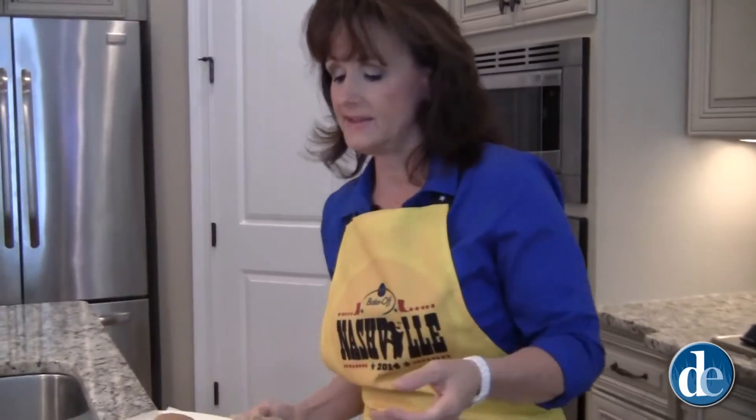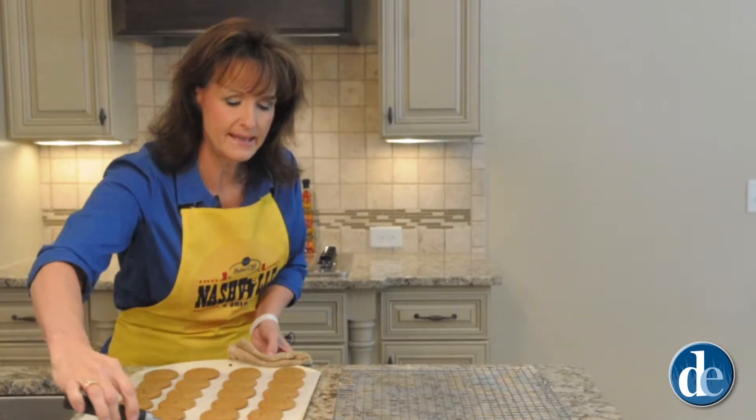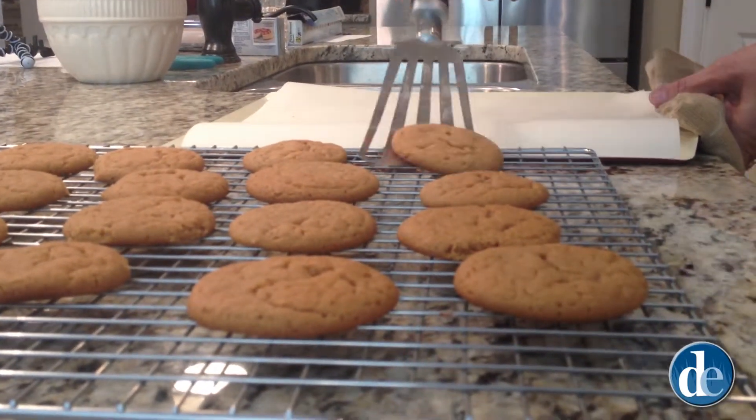I'll have to say, this kitchen smells fantastic. So at this time, we're going to go ahead and take our cookies and place them on the cooling rack, and they'll need to cool for 15 minutes.